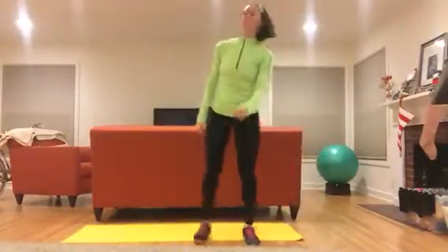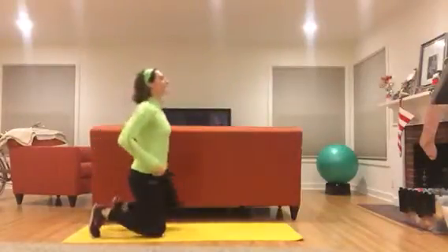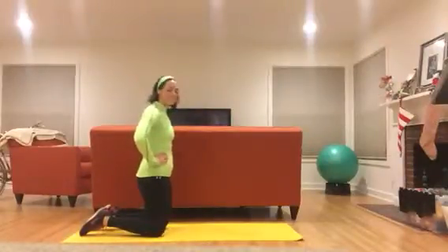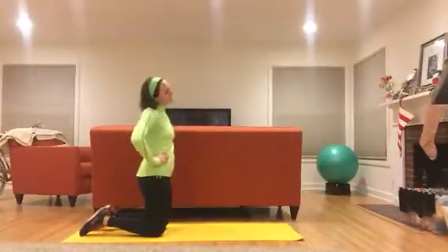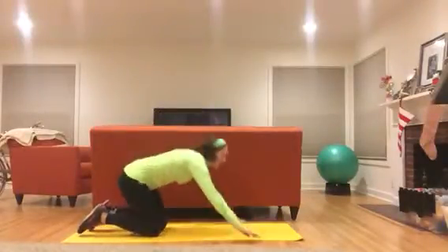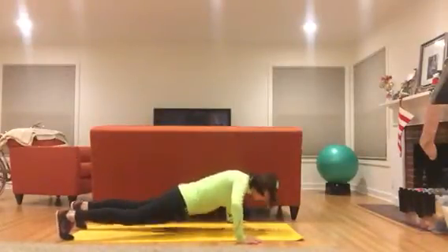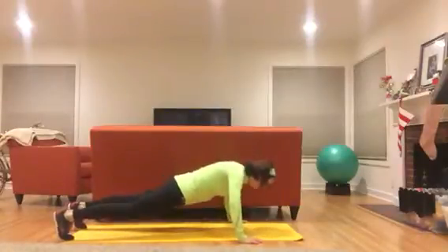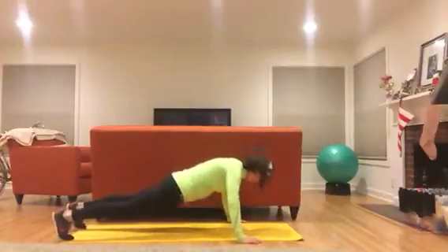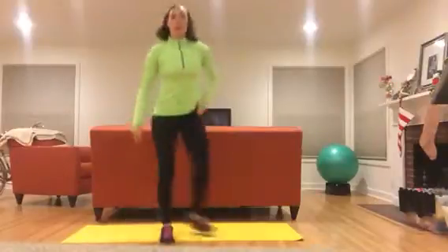And one. Get your breath — going down to push-ups, give yourself ten seconds rest. Ten, nine, eight, seven, six, five, four, three, two. Ten push-ups on your knees or on your toes, keeping your core nice and tight, head and neck level. Ten, nine, eight, seven, six, five, four, three, two, and one.